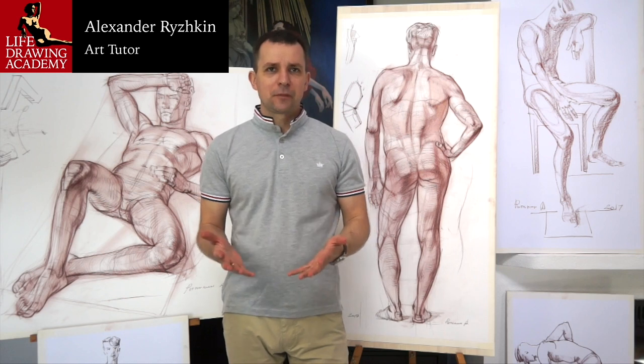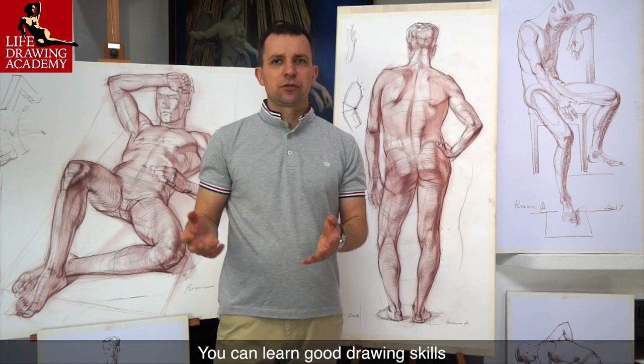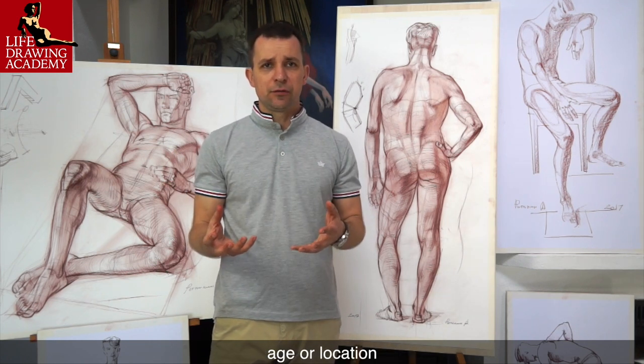This drawing course and the video lessons you are about to watch are dedicated to the part of life drawing we know as constructive drawing. You can learn good drawing skills whatever your level of skills, age, or location.